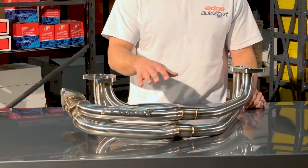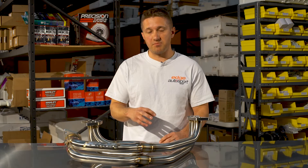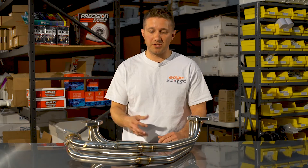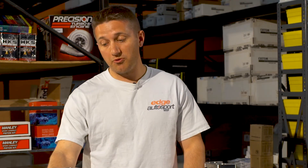It's TIG welded, so aside from looking really amazing with all the nice colors, it just makes it that much better. The attention to detail in the TIG welding is what really makes this a precisely built manifold.